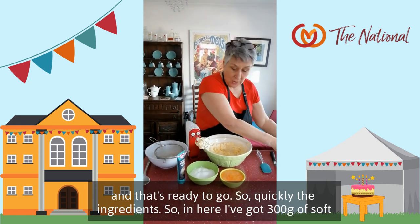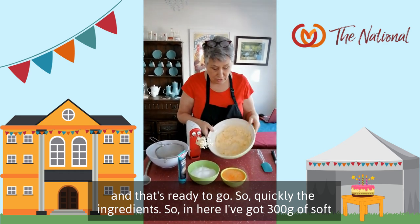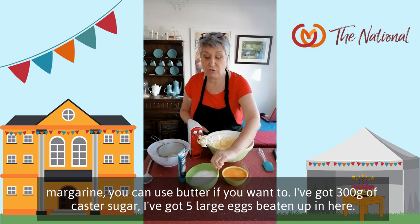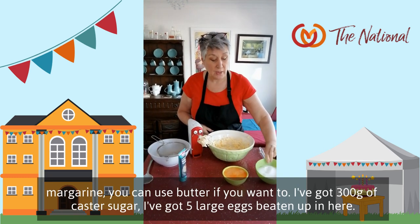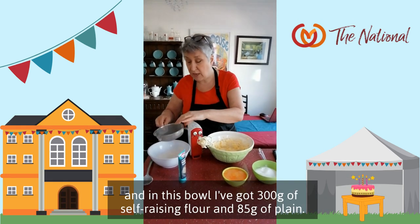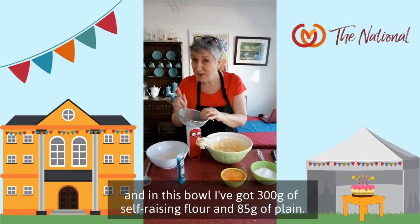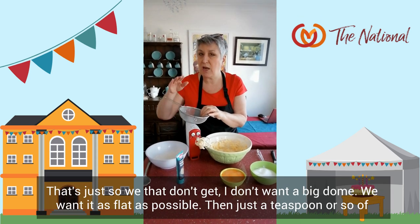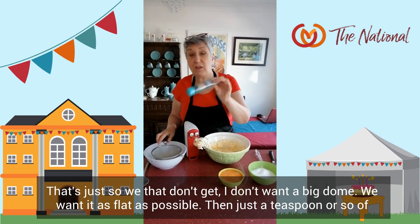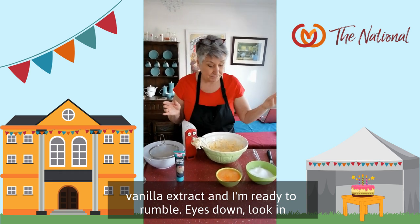Quickly, the ingredients. In here I've got 300 grams of soft margarine — you can use butter if you want. I've got 300 grams of caster sugar. I've got 5 large eggs beaten up in here. In this bowl I've got 300 grams of self-raising flour and 85 grams of plain — that's so we don't get a big dome; I want it as flat as possible. And just a teaspoon or so of vanilla extract. I'm ready to rumble.